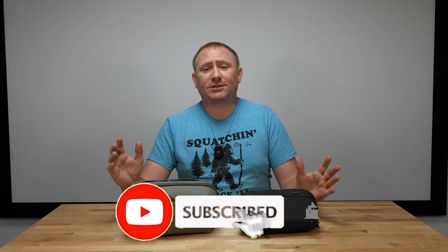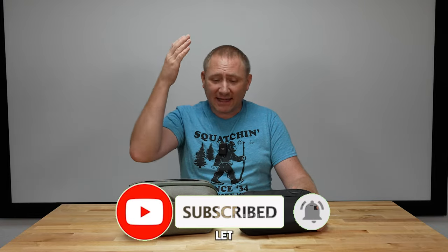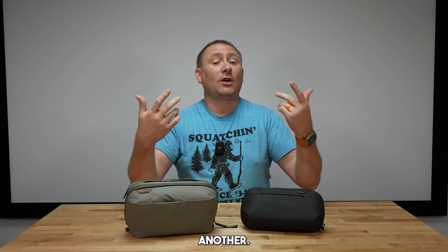Thanks for watching to the end of this video. I'll have links in the description where you can check these out on their website, purchase direct, or purchase on Amazon — all the links are down below. Like, comment, share, and subscribe. If you have these Peak Design wash pouches, let everybody know what you think in the comments. Thanks for watching and we'll catch you back here on TechEach for another video.